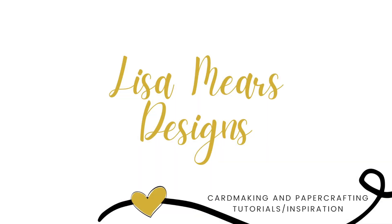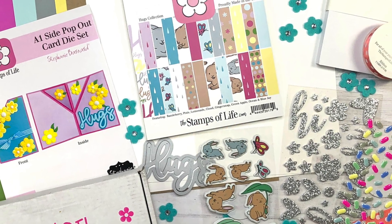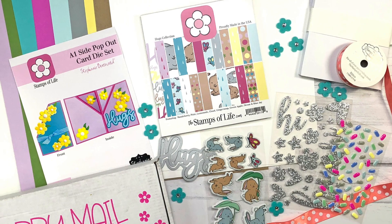Hi everyone, it's Lisa Mears here and today I'm sharing the Stamps of Life Club products for February 2023. In this video you're going to see an unboxing of the club items and my design process for the cards that I made with these items.